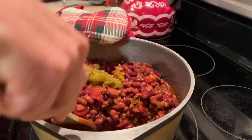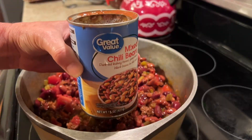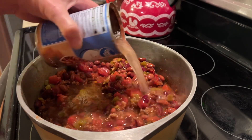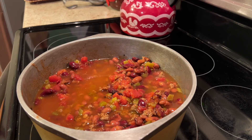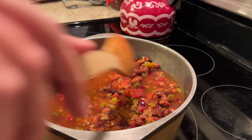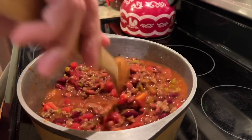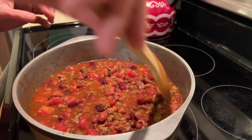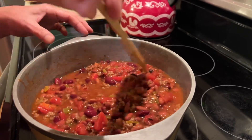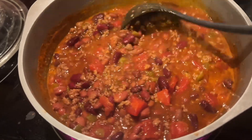Now let's mix those green chilies into our chili. And if you like a little bit of soup in your chili, which I do, just pour some water in one of those cans and add one can of water. This was perfect. At this point my stovetop is on a medium setting, but I'm going to bump it down to simmer and let this simmer for about 20 to 30 minutes.